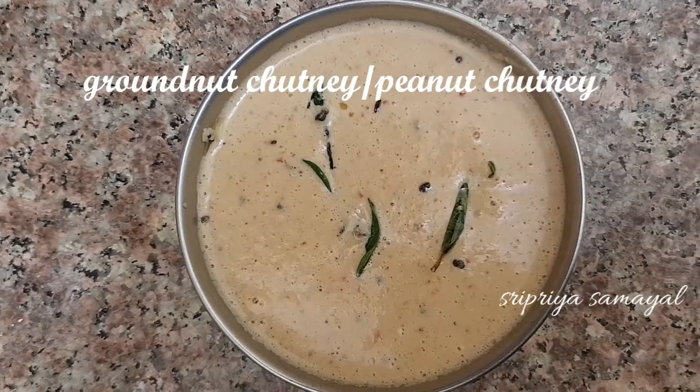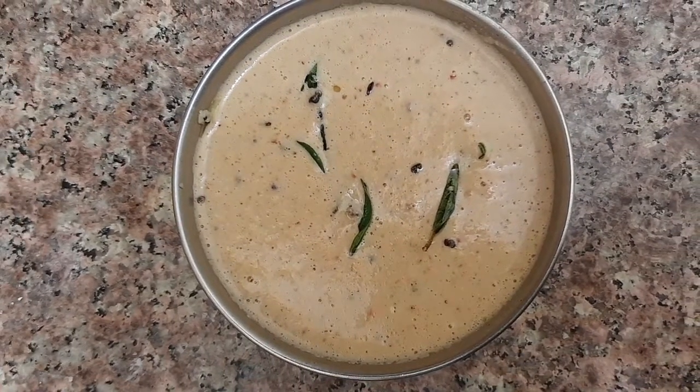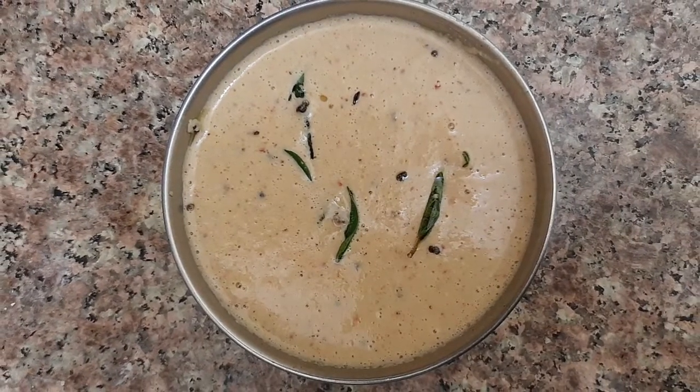Hi friends, welcome to Sripriya Samir. Today, we are going to make a bread chutney. If you are watching the channel for the first time, subscribe to the channel. Click the bell icon to get notifications.